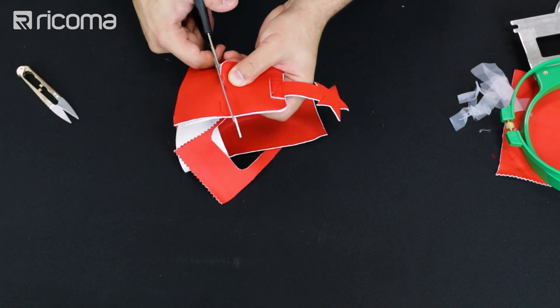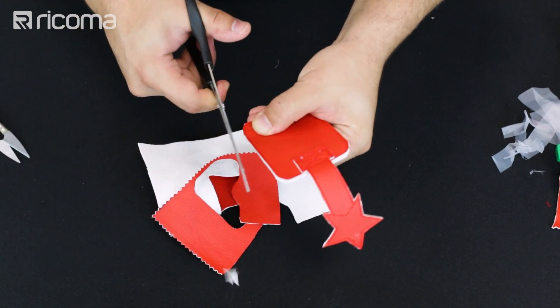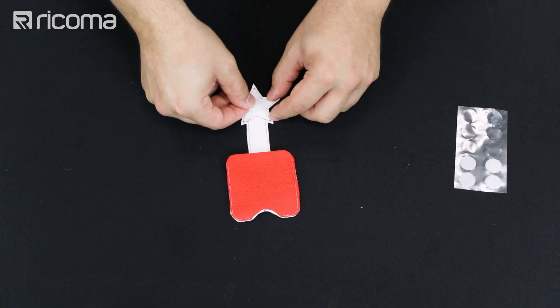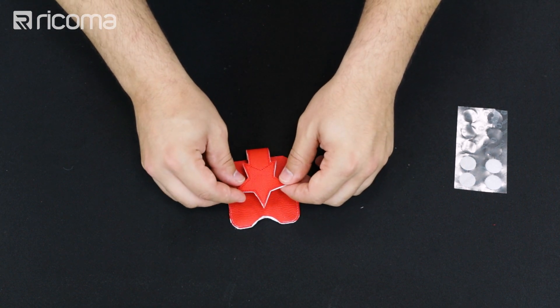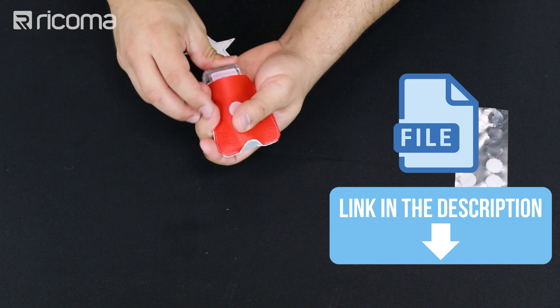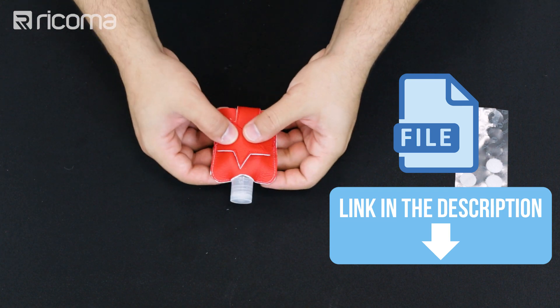This area here is going to be the open area where the top of your hand sanitizer is going to be, so let's get this part as close as possible. Here we have the Velcro — this is the last step. We're going to be putting the Velcro right in the middle of the star and flipping it over, and that's it. You guys can do this with any machine. We're going to be posting the PES file in the link below so you can use it on any of the other machines you have, even a one-needle machine.